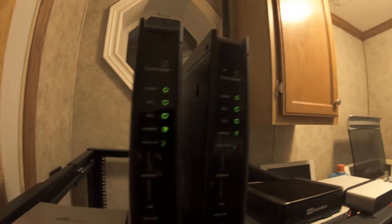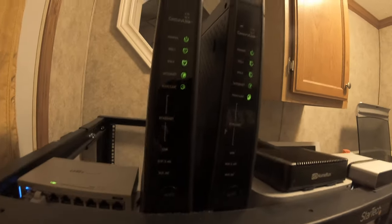But let's show you guys what the office looks like.